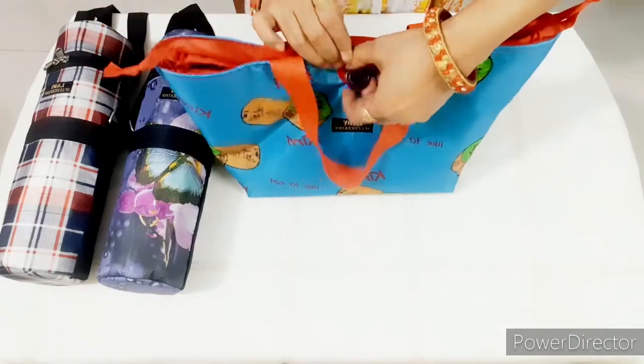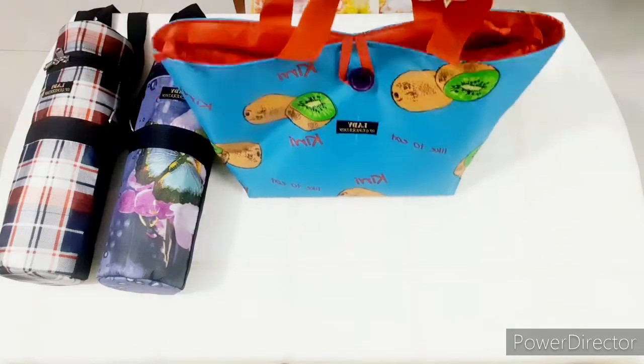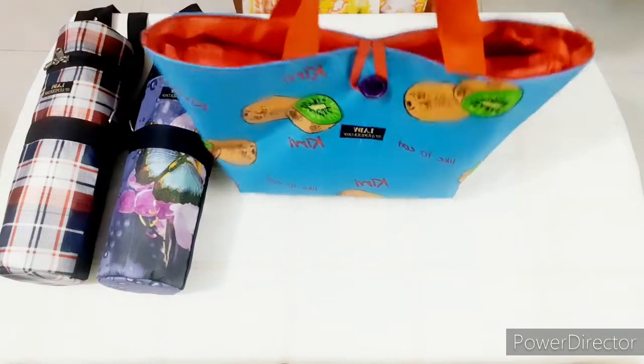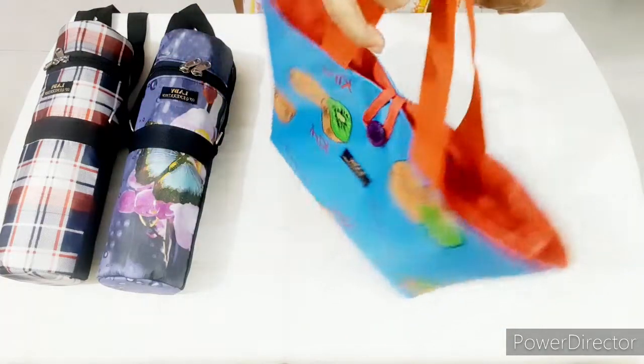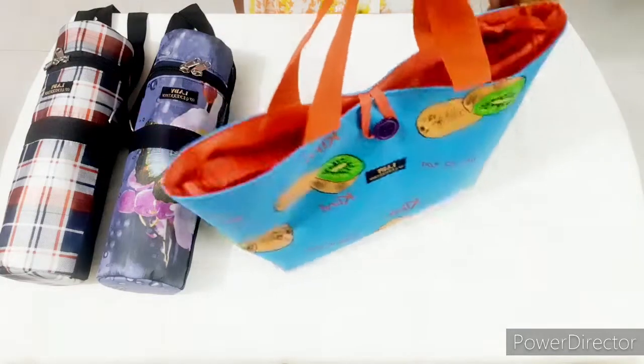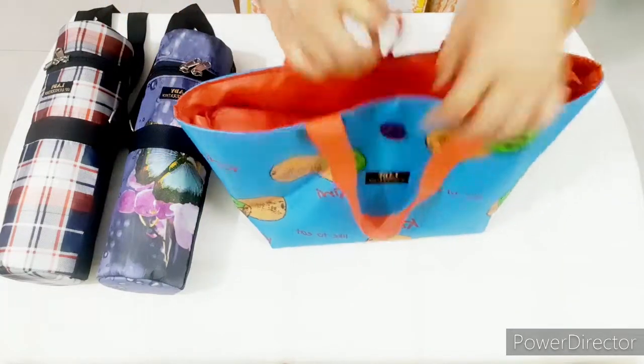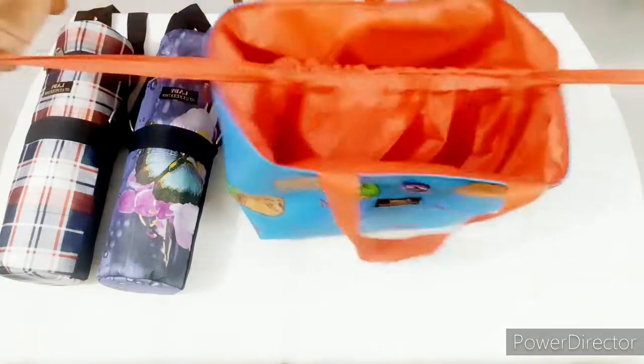Look, we will lock it like this. We can use this two-in-one bag. This lunch bag is very useful. It looks very cute — you can use this bag.